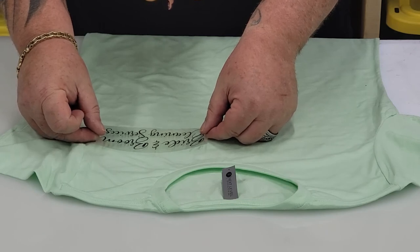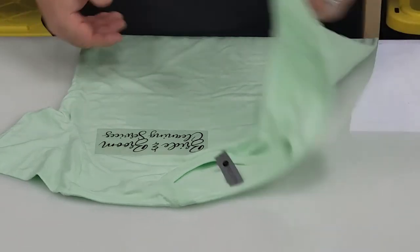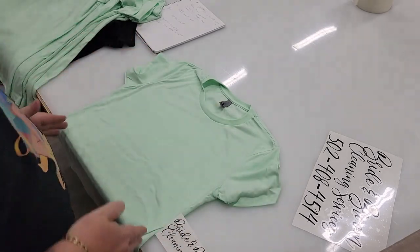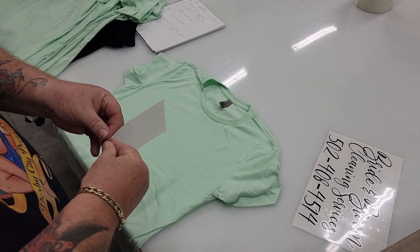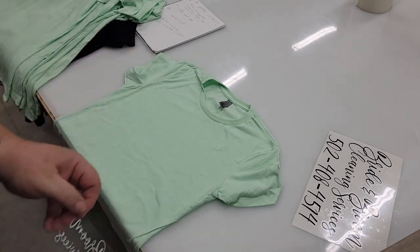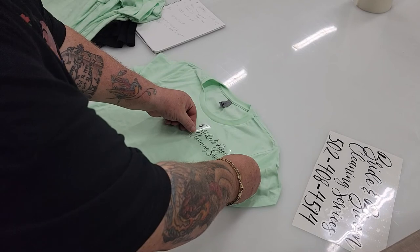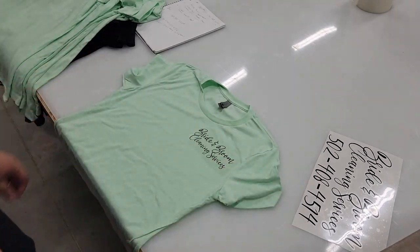I've got my middle line, and I can hold it in the air to see where I think it should go — about there. If I don't like it, I can move it. Now here's my shirt: I'm going to make sure the shirt is square to me. There's my seam line, there's my sleeve, there's my collar — middle lined up right there. And that's it for left chest logo placement.